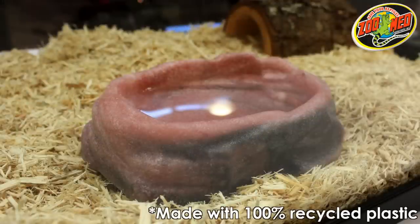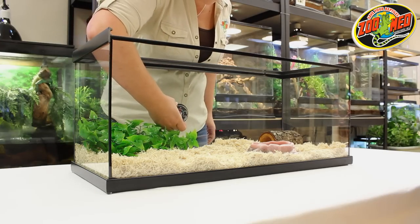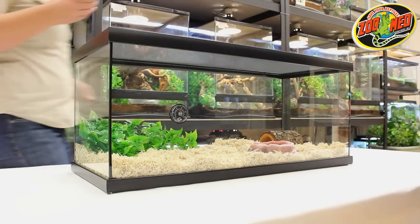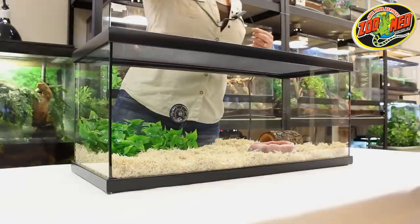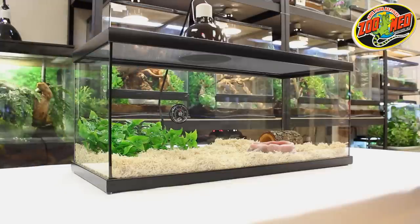Use Reptisafe to treat all of your snake's water. Mount the thermometer on the warm side of your tank to monitor the ambient temperatures of your terrarium. And lastly, set your mini deep dome with the daylight blue bulb on top of the warm side of your terrarium. Avoid placing the heat lamp directly above the under tank heater, as doing so could cause heat encapsulation or hot spots in the tank that could be harmful to your pet.